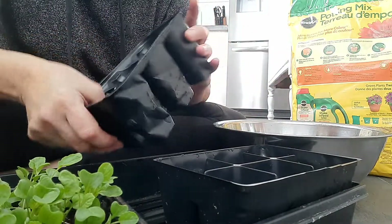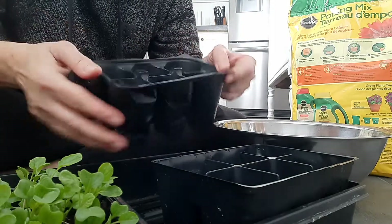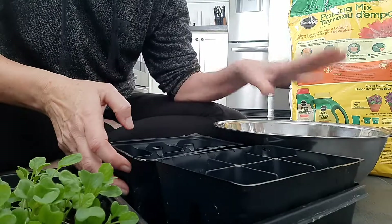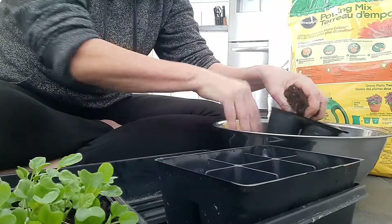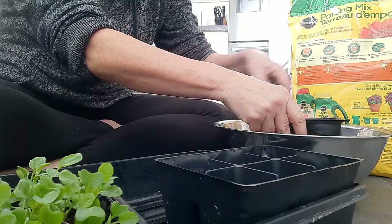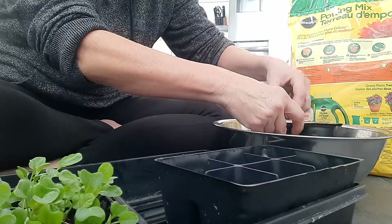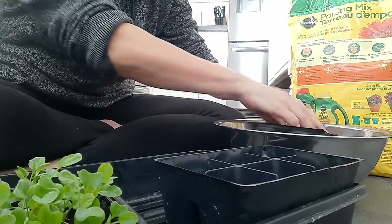I'm just using some of these flimsy old trays - they're really old now, but when you buy plants you get these from the shops. Of course, recycle, recycle! Got my potting soil here, so let's just fill one up. I'm on the kitchen floor because I always make a mess. I don't have a little grow room to pot things up - I do everything in my house. And it's nice and warm in here, which is good.